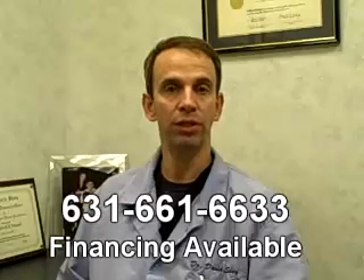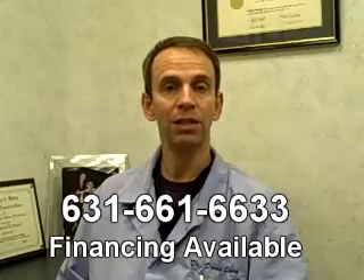I hope you've enjoyed this video. If you've been told that you need periodontal surgery, I urge you to look into having the laser-assisted new attachment procedure. Please call my office at 631-661-6633 to schedule a consultation. If you want to learn more about the procedure, you can go online at laser-perio.com. Thanks for watching.